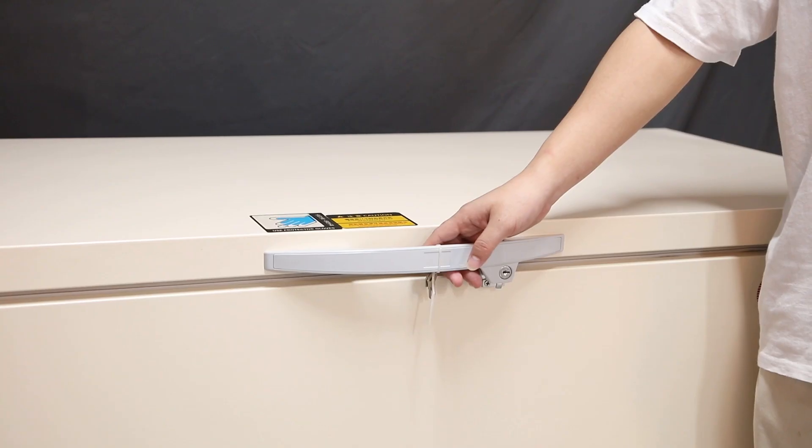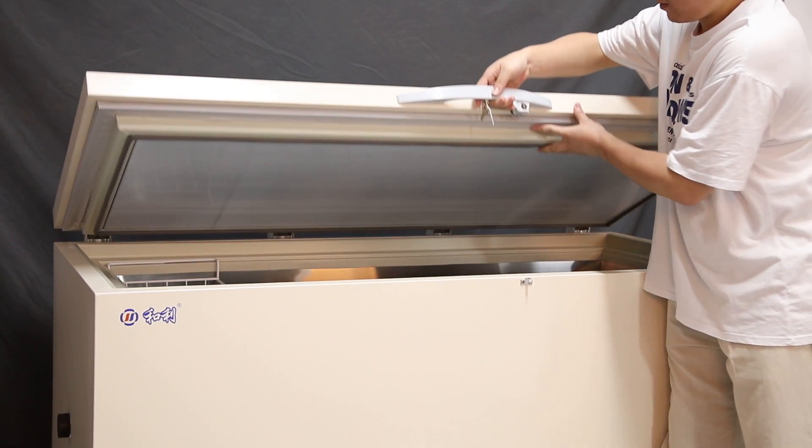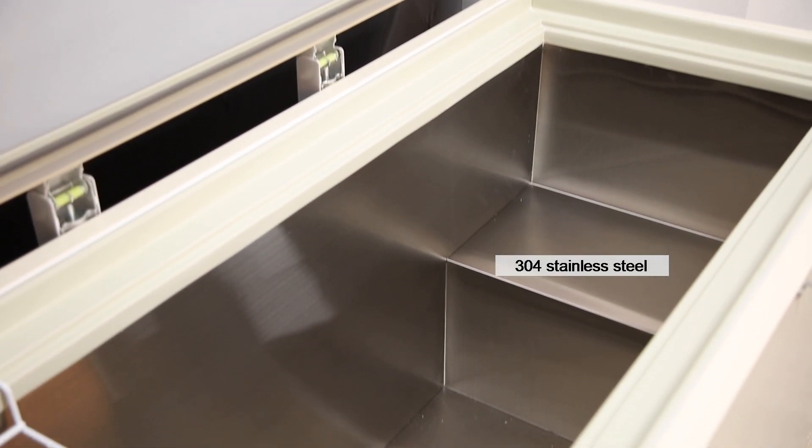Super thick foam layer and double seal design effectively protect the temperature inside the box. Using food grade 304 stainless steel and fluorine-free environmental refrigerant. Perfect alarm system.